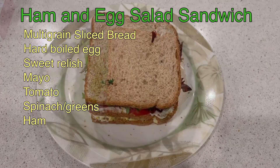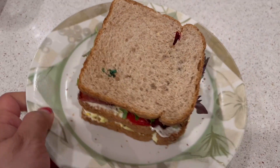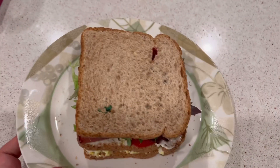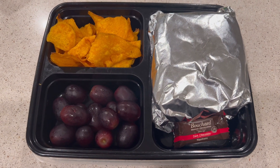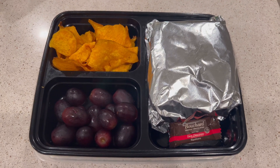You can probably prepare this within 15 minutes — it will be easier if you already boiled your egg. It's a perfect sandwich for lunch. I hope you'll try this. That's it guys, thank you for watching, until next time, bye bye!